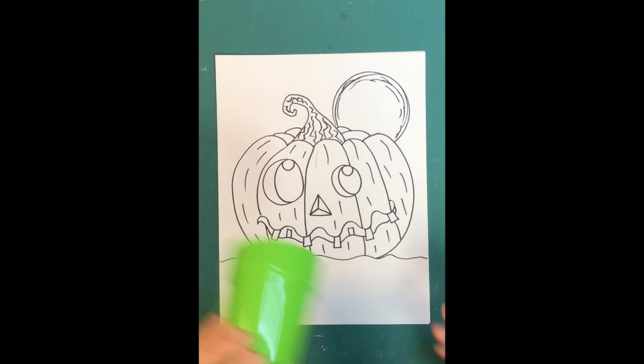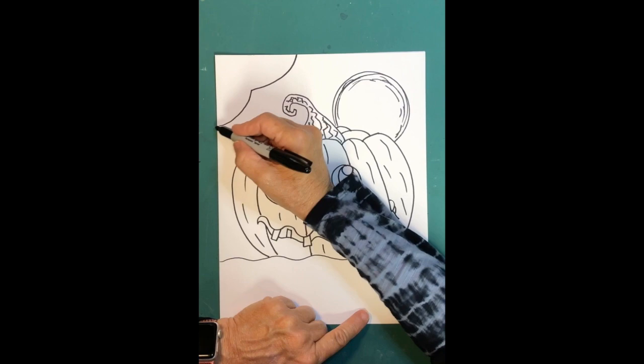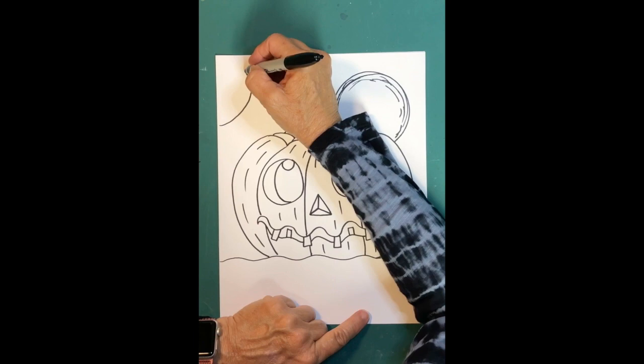If you make a mistake you can always play with it and use it to your advantage. Now I want to add a spider web and a spider. To make a spider web, make a line that goes in a curved sweep, then from each point follow that curve — do another one, then another, and just keep following it.